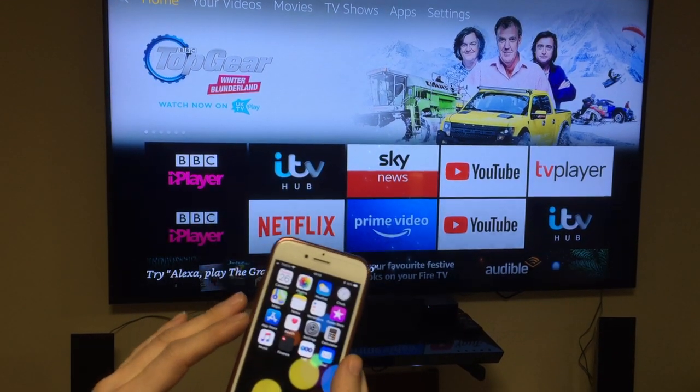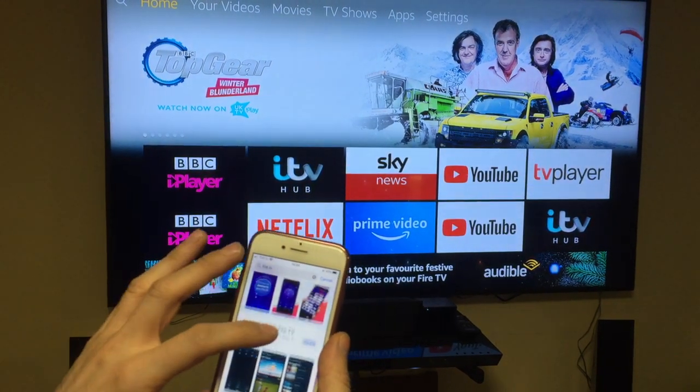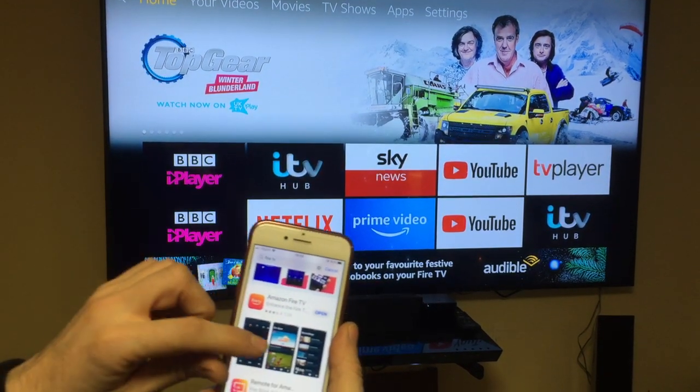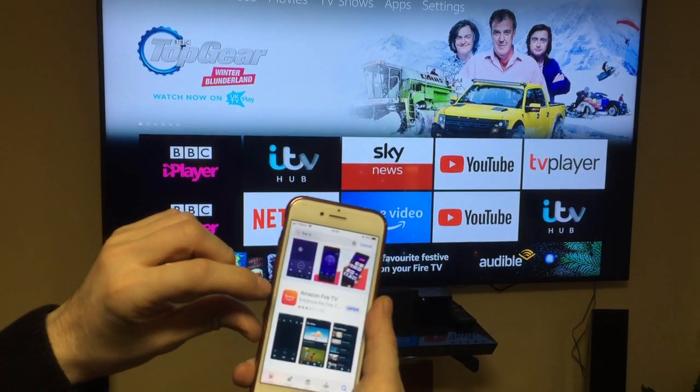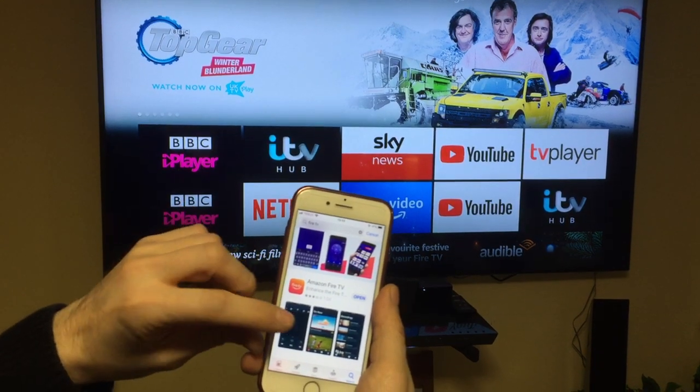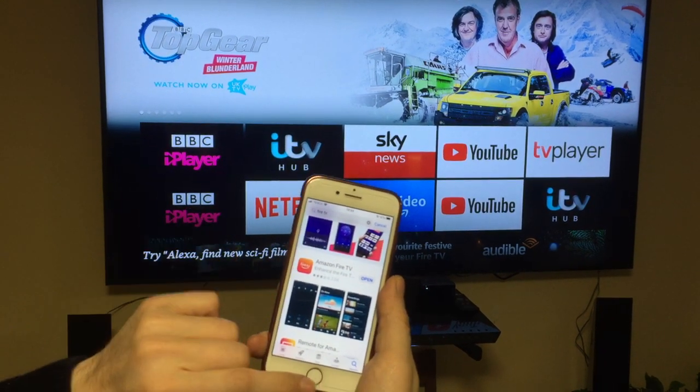So what we need to do is go to the App Store and search for Fire TV. This is the one you need — not the top one, but this is the one we're using in this video. Not saying the other doesn't work, but we're using this one, so install this one.